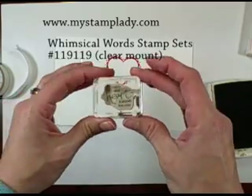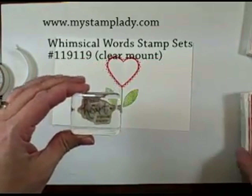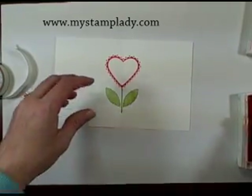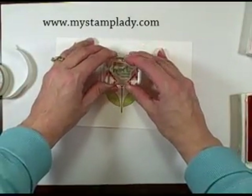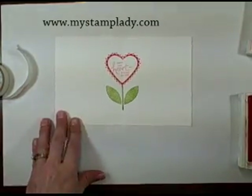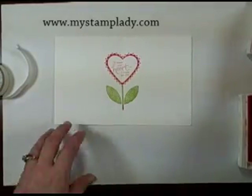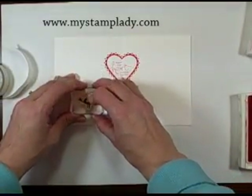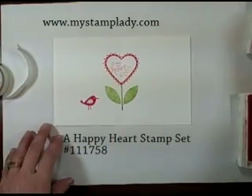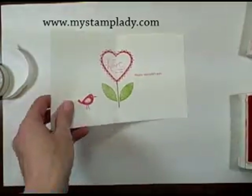Then I'm going to take this greeting — Follow Your Heart, It Knows The Way — from the Sale-A-Bration set, Whimsical Words, ink that up in Regal Rose, and stamp that in the center of my heart. I've got just a couple more parts to stamp: I'm going to put the little bird down over in this corner, and then put the Happy Valentine's Day up on the other side. That's how I want to do my card.